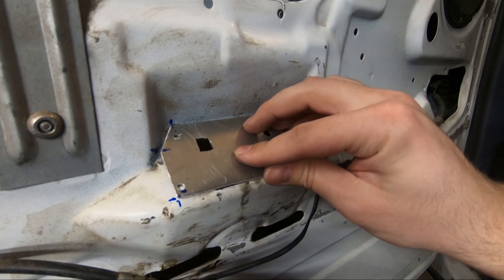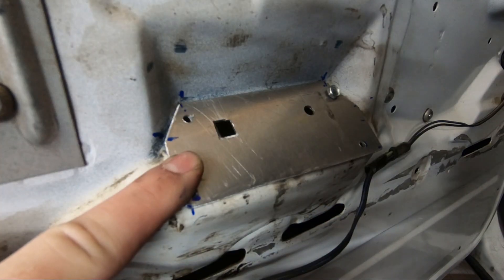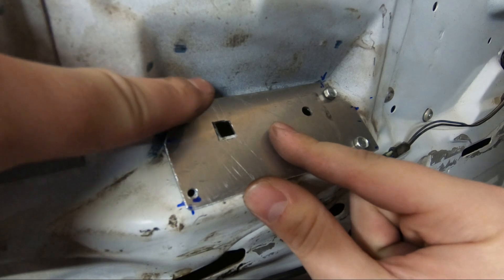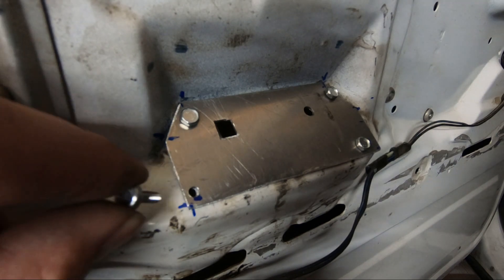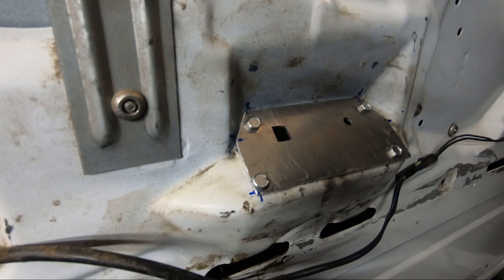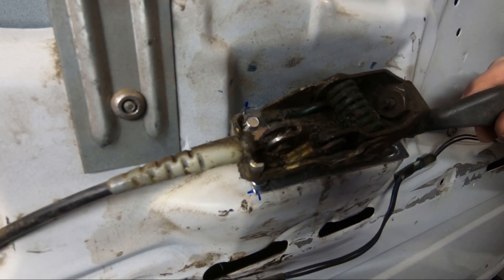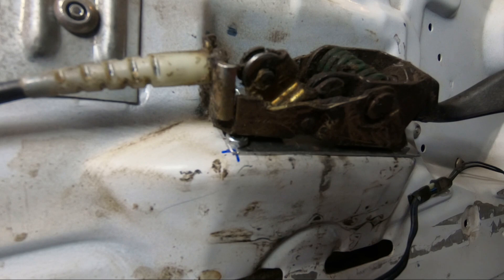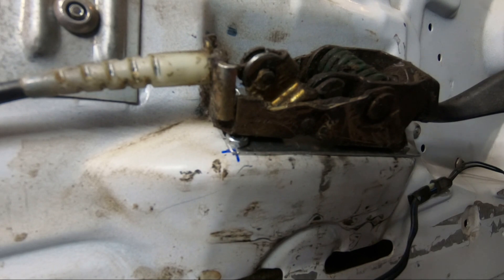Now that the holes are drilled I'm going to drill through the body panel here. This fourth one I'm a little iffy about — I think it might interfere with the handle, but I'll give it a go. All those are in place, and it's a good fit. The bolt in the corner that I was worried about actually worked out — it's going to add a little more rigidity in the corner. The handle fits perfectly and I'm really happy with it.